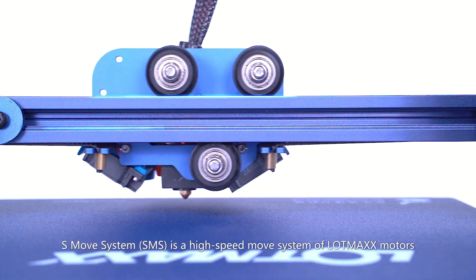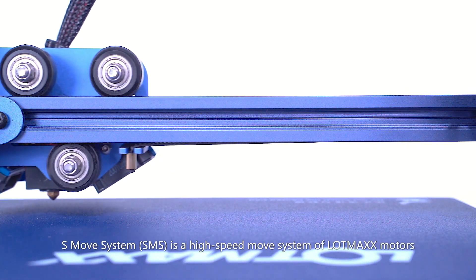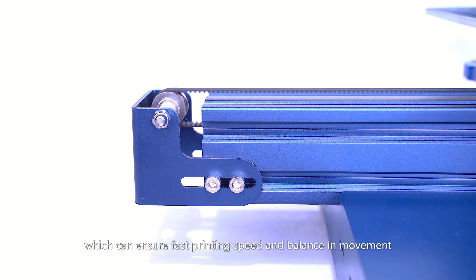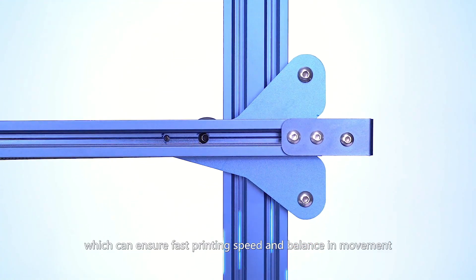The S-Move System, SMS, is a high-speed move system of LOTMAX motors, which can ensure fast printing speed and balance in movement.